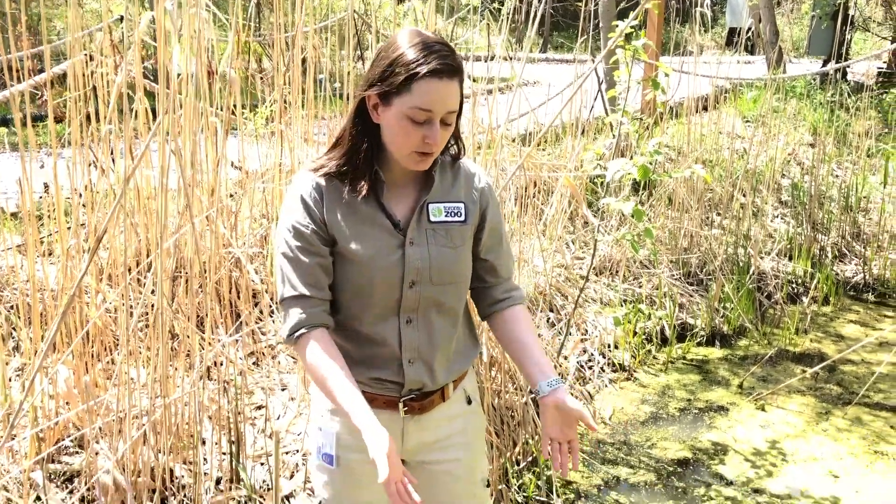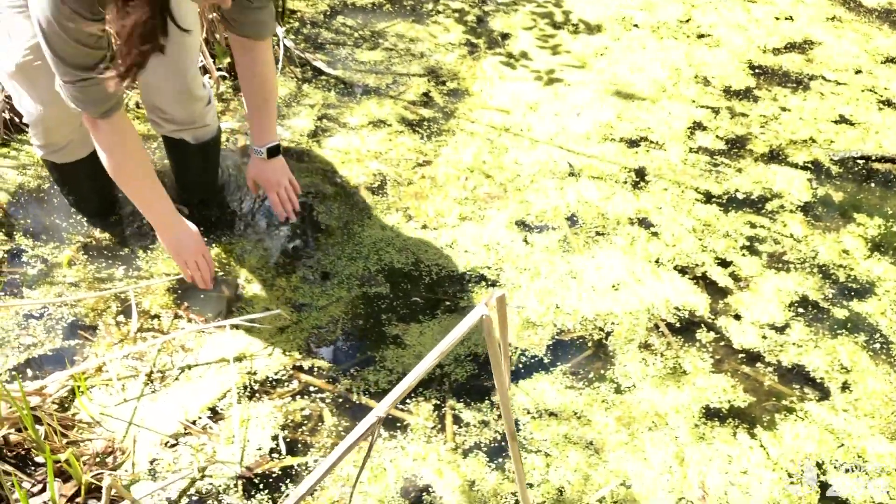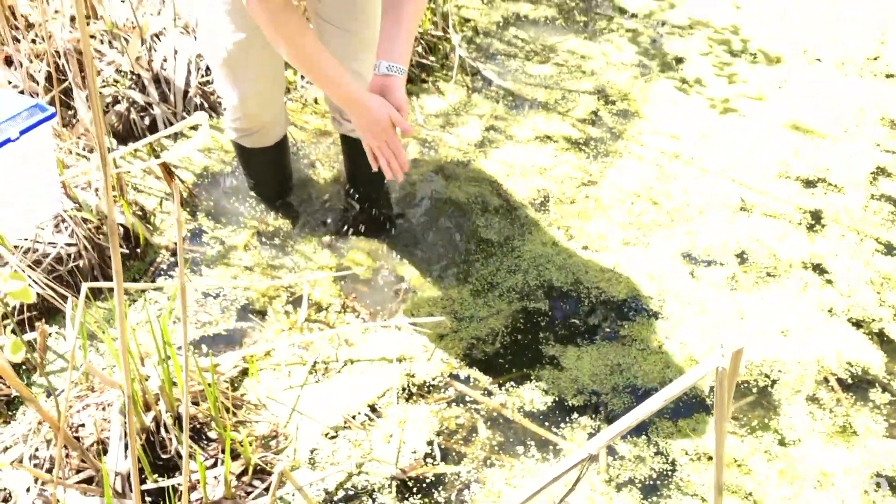Whenever you're picking up an amphibian, another step to take when protecting their skin is to make sure that your own hands are wet. The best thing to use is water. For me today I'm just going to wet my hands in this pond that I'm standing in. But if you're not standing in the middle of a pond you can use water from a water bottle, a drinking fountain, or whatever you can get your hands on that is wet and contains no chemicals.